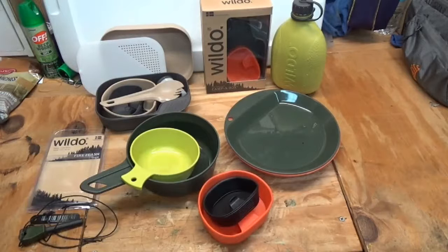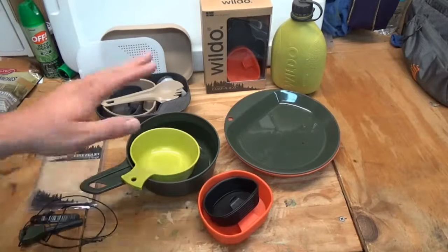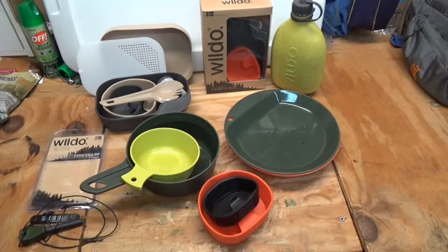That's a quick overview of the Wildo of Sweden lightweight campware. I'll put a link down below to get them on Amazon. I want to thank the folks over at ProForce Equipment for sending this out to me — I've been testing it for a while and I'm really liking it. Check them out, link down below. Feel free to like, share, and subscribe. Leave questions or comments below. Always remember: PPE — Plan, Prepare, and Exercise. Thanks folks, have a great day.